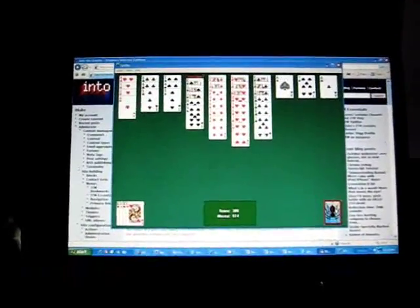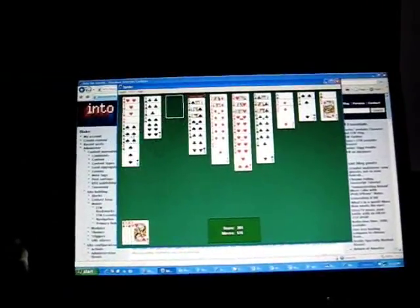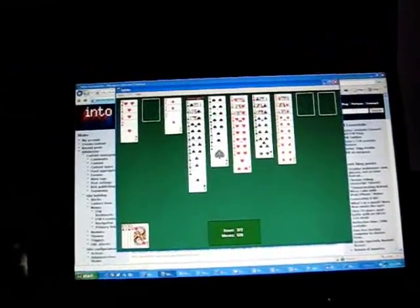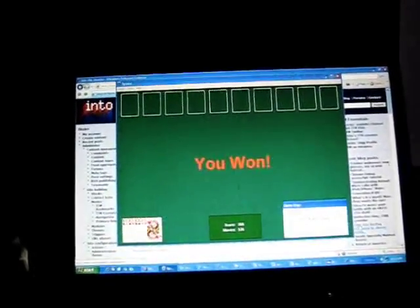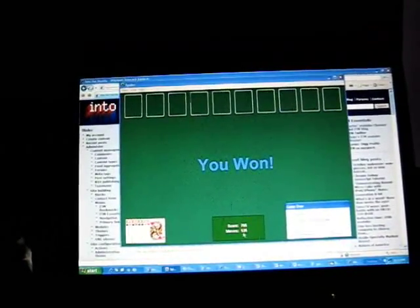Here is our little distraction. This is the last draw on Four-Suit Spider Solitaire, and I think it's going to be pretty smooth sailing since I've already gotten four out. There we are. You won — score 765, move 535.